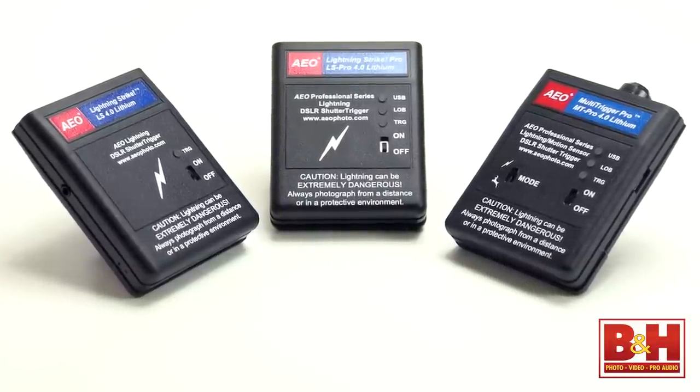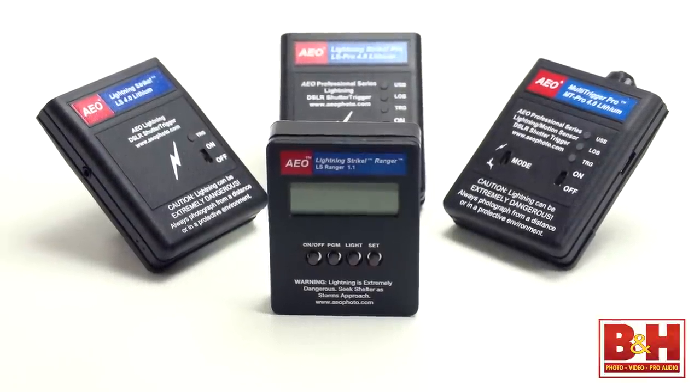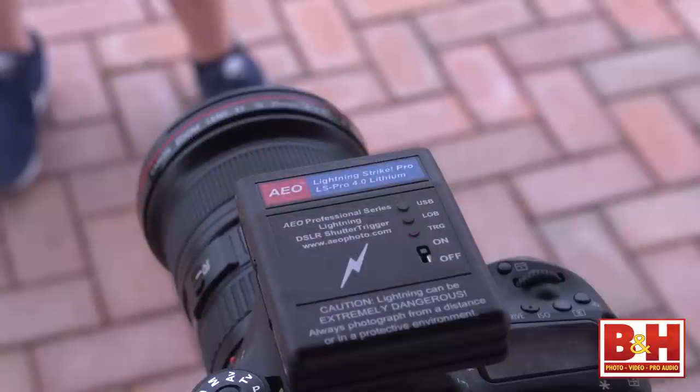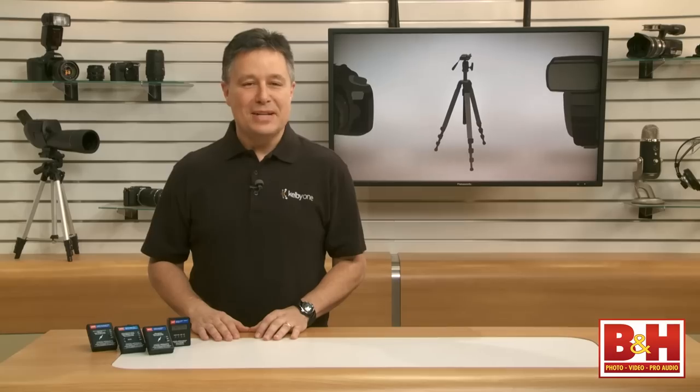From the base model to the Multi-Trigger Pro, AEO Photo Lightning Strike Triggers and their Ranger LS Storm Alarm are thoughtfully designed and fast, accurate tools that'll help you capture your own striking images. For B&H and Kelby One, I'm Larry Becker. Thanks for watching.